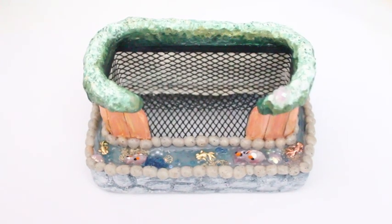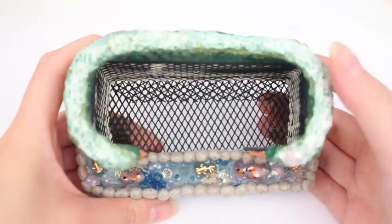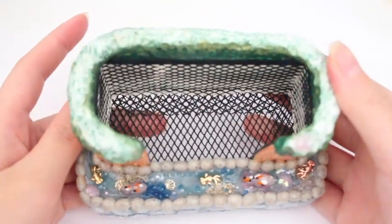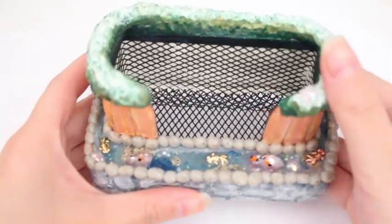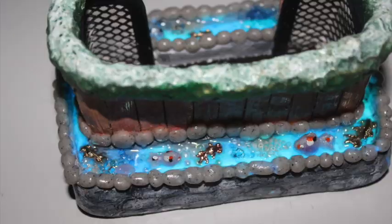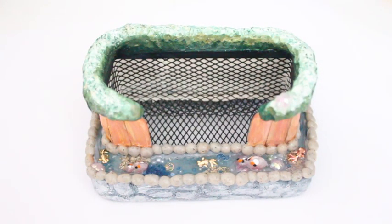Hi everyone, this is Amy from Little Surprises YT, and today I'm going to be talking to you about this card holder that I made — it's a koi pond or onsen inspired card holder. It glows in the dark; the water glows in the dark. I'll have tons of progress videos and pictures throughout the video, mainly speaking about how I made this card holder and inserting more photos so you can see more details.